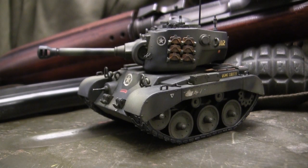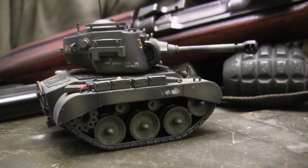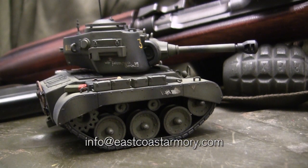Hey everyone, this is John from EastCoastArmory.com. I'm here today with a model showcase video for this undefined scale caricaturized M26 Pershing. The model we have here is built for my own personal collection and is not for sale. However, I frequently take on commission builds ranging between 1/35th scale all the way up to 1/6th scale. For availability and pricing, contact me at info@eastcoastarmory.com.